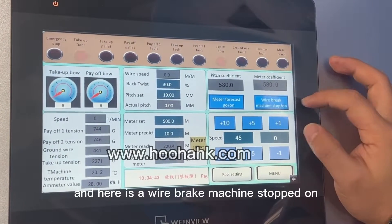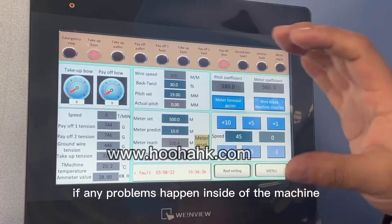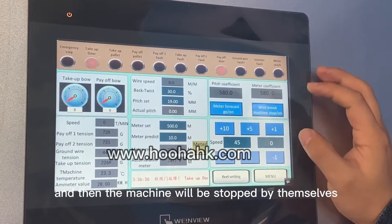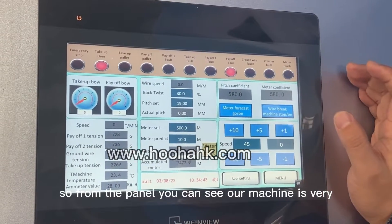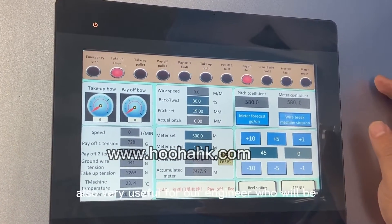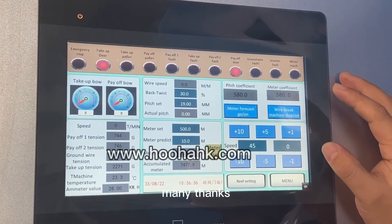Here is the wire break function: when this button is on, if any problem happens inside the machine and the wire breaks, the machine will stop by itself. So from the panel you can see our machine is very convenient and very useful for the engineer who will be manufacturing high quality CAT7 and CAT8 cables. Many thanks.